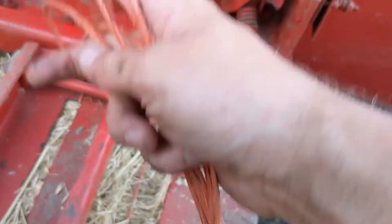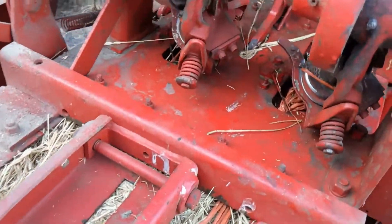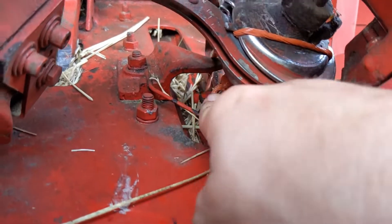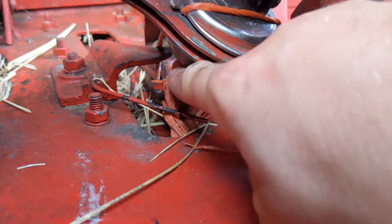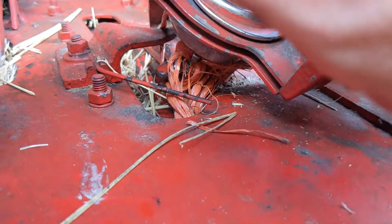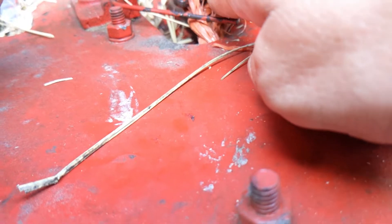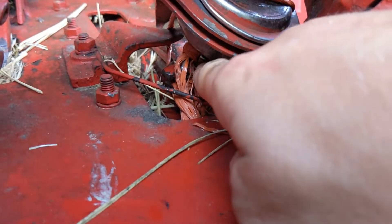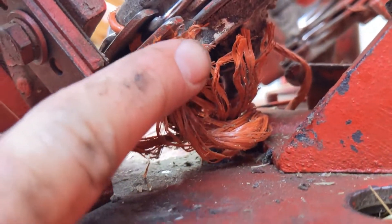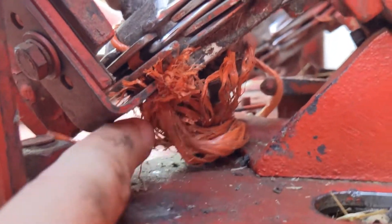We've got these old strings coming back here towards the back - they were just dragging along on the ground, and they are caught somewhere in the knotter. This bit here is called the bill hook - that's actually what grabs the string and twists around to make the knot. So they might be caught in there and maybe the bill hook is just not letting go. Hard to say, because it also looks like it's a little bit jammed in here.